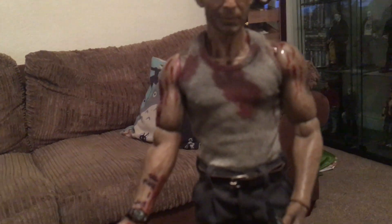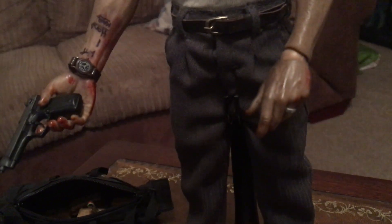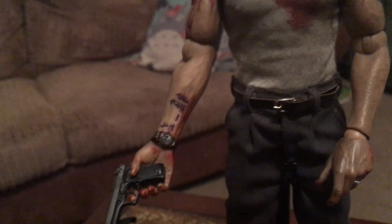The blood looks wet on this figure. I'll try to do it one-handed and flip his hand around. We've also got the walkie-talkie, and we've even got the wedding ring as well. Nothing has been left out with this figure.